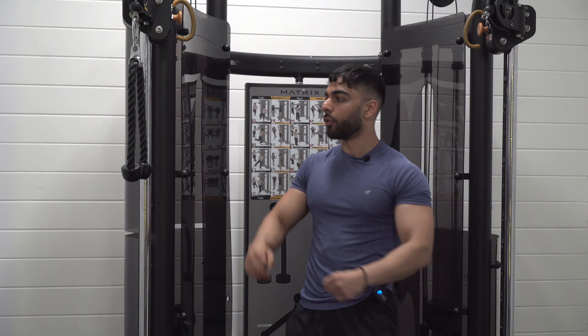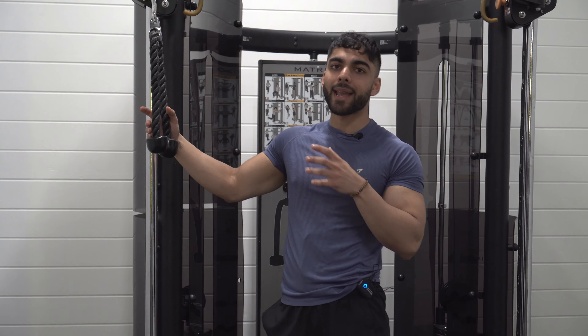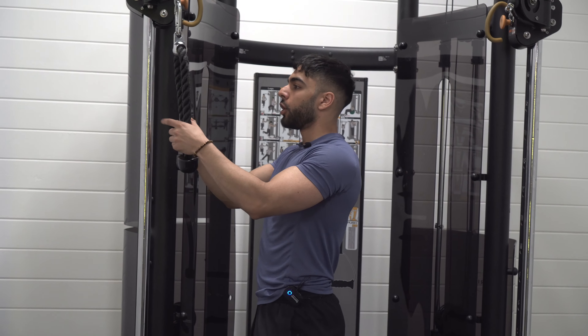This is a common mistake I see when people are doing any sort of tricep extension, regardless of what attachment they're using on the cables. It's going to be a main common theme when you're doing triceps.